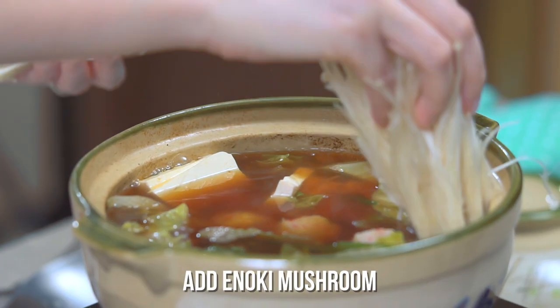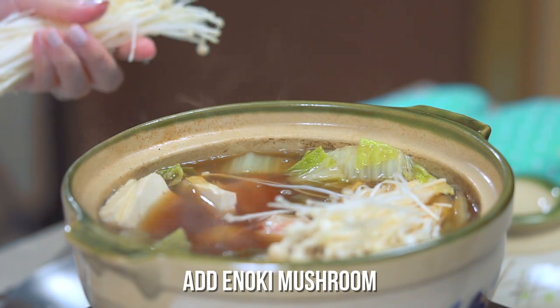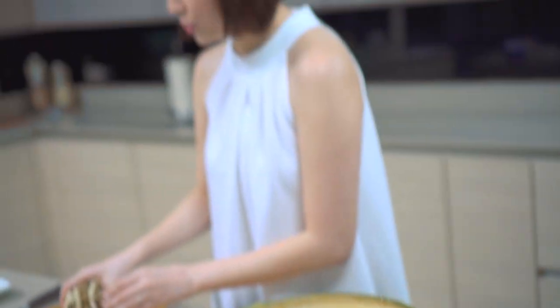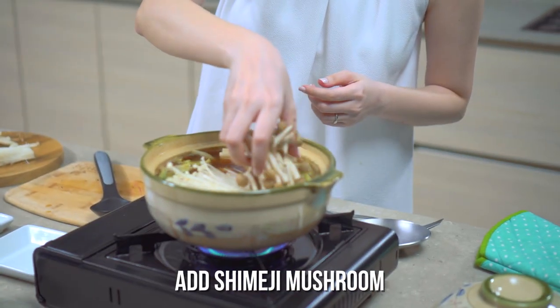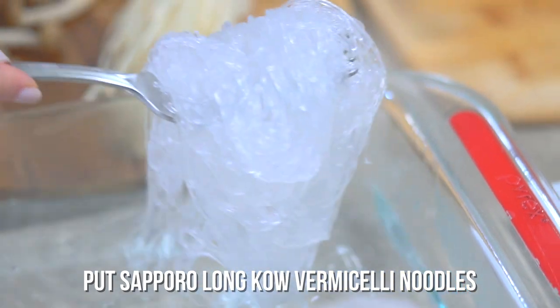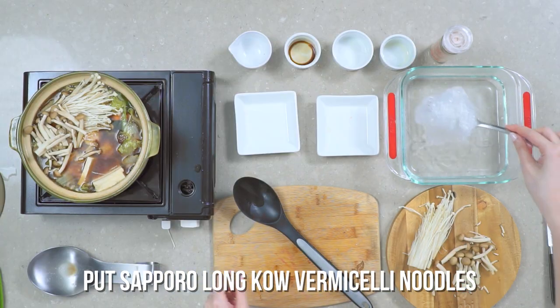After your family starts eating, just replenish with your favorites from reserve on the side — cook it again as needed. The Sapporo Long Cow Vermicelli is cooked, so we'll add it in here. Now the pot is nice and full.